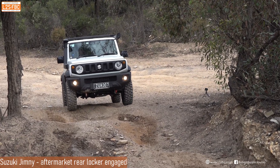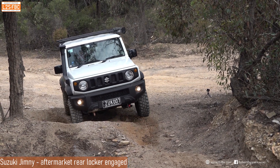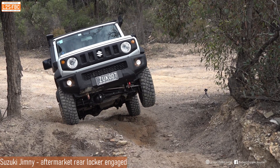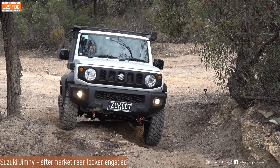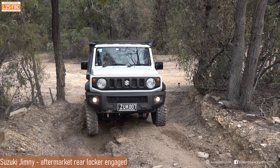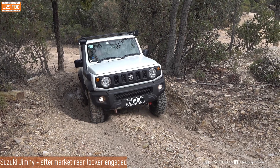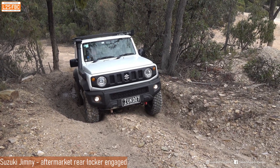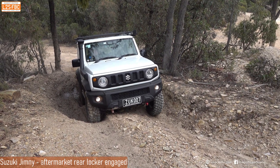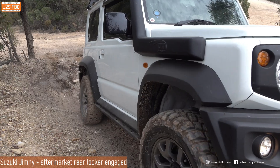Now with a Suzuki Jimny — standard, it doesn't have the option for cross axle locks, but this one has aftermarket versions from ARB installed. The rear locker only is engaged. You can see the car come to a halt, the driver applies throttle, and the back slides out a bit, which is typical with a rear cross axle lock. As the driver increases throttle, the brake traction control becomes more effective on the right front wheel, and that's enough to pull the car forwards.